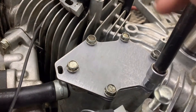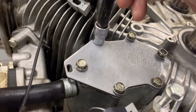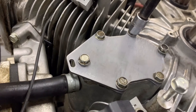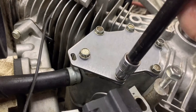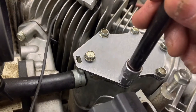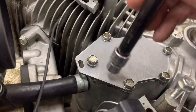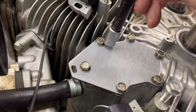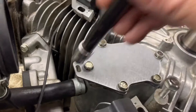When you torque your breather cover down, you want to do it in a crisscross pattern. The torque spec is 61 inch pounds. I'm going to do it by feel — I can feel whenever the gasket just starts to crush. I've never had a problem doing it by feel, but if you want to do it with a torque wrench that is completely fine — I recommend it. 61 inch pounds, just do a crisscross in any order.